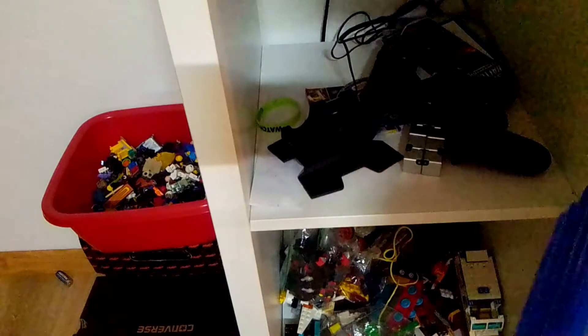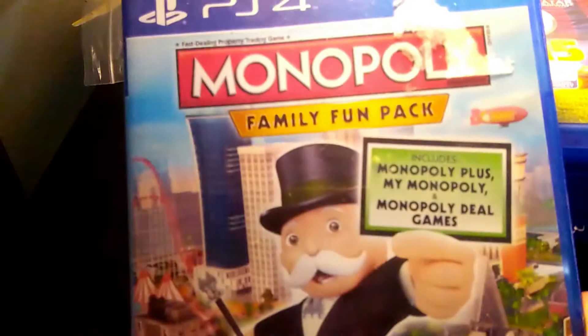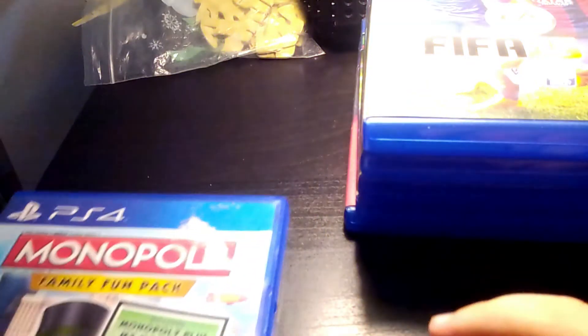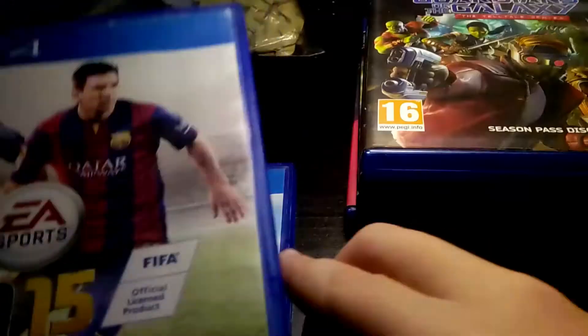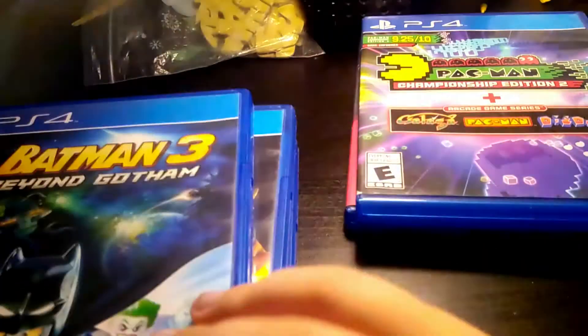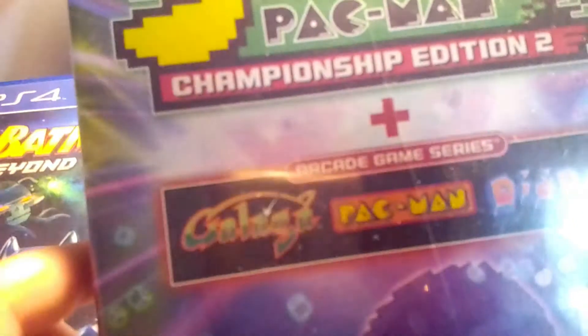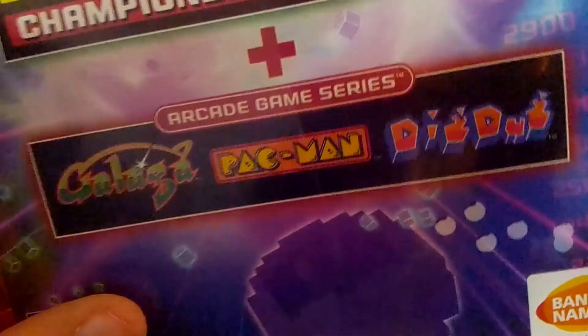On my desk I've got Monopoly — a little crazy because you can also play Monopoly on PlayStation 4. I also have FIFA 15, Guardians of the Galaxy, Lego Batman 3: Beyond Gotham, Pac-Man Champions Edition 2 Plus, and the classic Pac-Man and Dig Dug arcade series. And the last one is Drive Club.